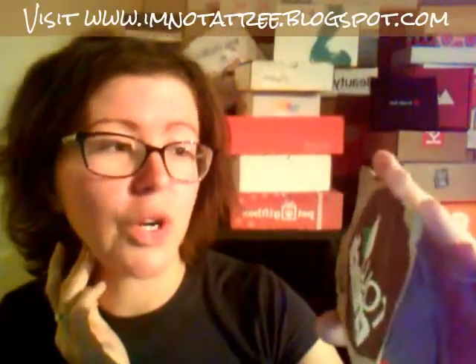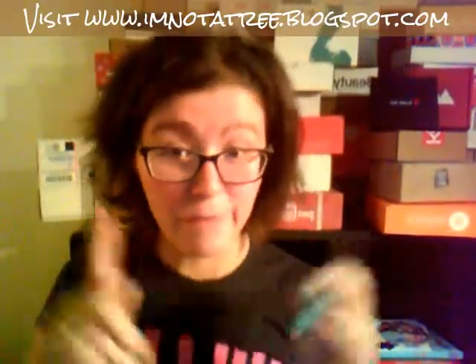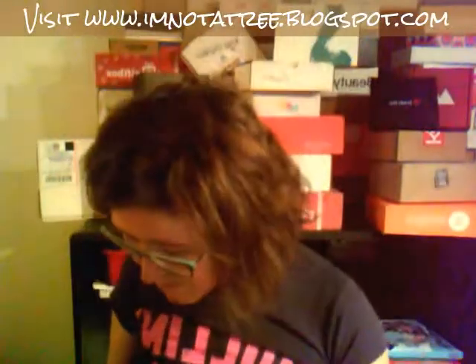Our first thing is Raw Crunch Nature Unchanged with Organic Dark Chocolate. That sounds good — I don't know if it's good yet. Next is Good Kid Apple Cinnamon. My kids are going to love this. It looks like it maybe got a little smushed in transit, but my kids are not going to care. It's got a really cute wrapper with little monsters on it.